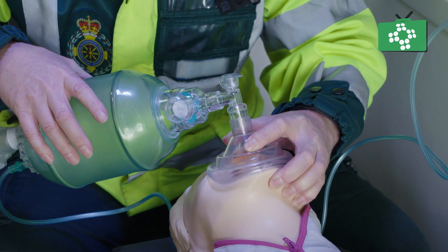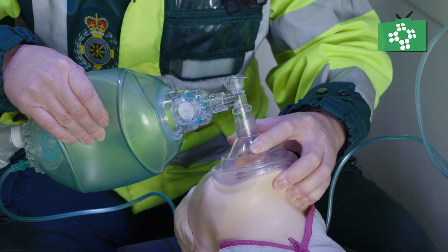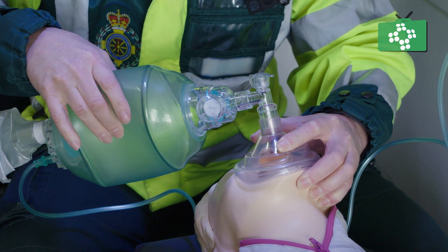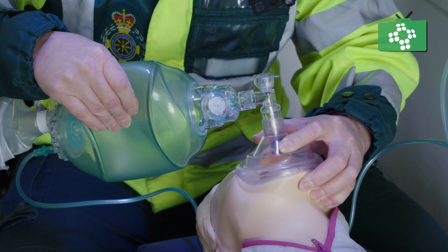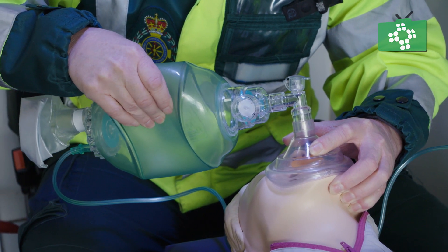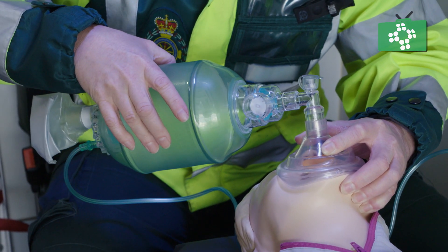Tilt the head back, and we should look at a normal respiratory rate — a ventilation rate for an adult would be approximately once every five or six seconds.